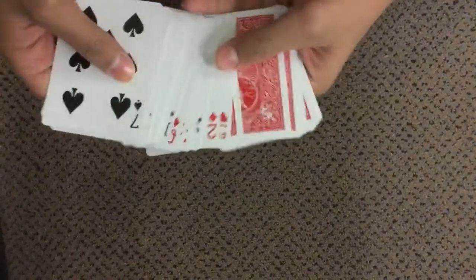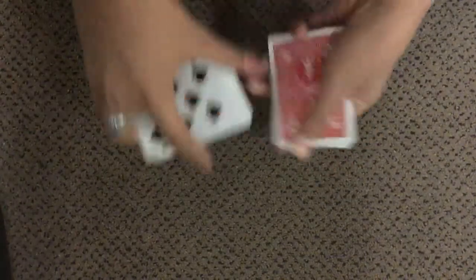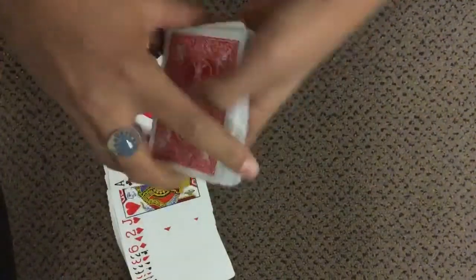A lot of you got it right — we used double backers. Half the deck were just normal cards, and half the deck were double backers, meaning both sides are backs.